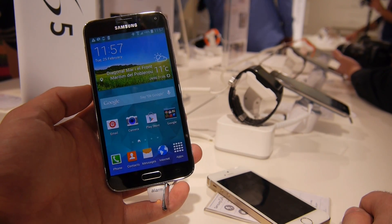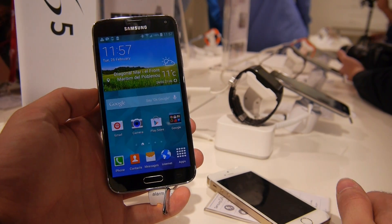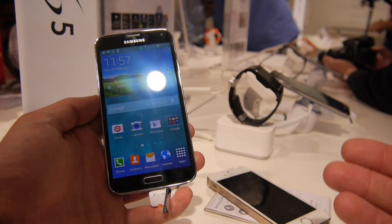Welcome to Enable TV with the Samsung Galaxy S5 fingerprint unlock tutorial. When you get a Samsung Galaxy S5, you now have the possibility to use your finger to unlock the device or to use a private mode.